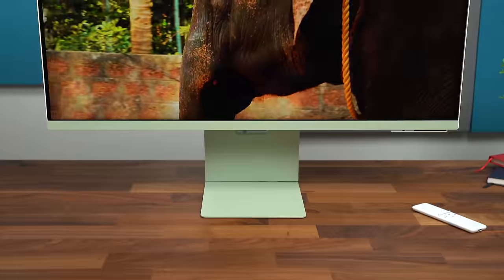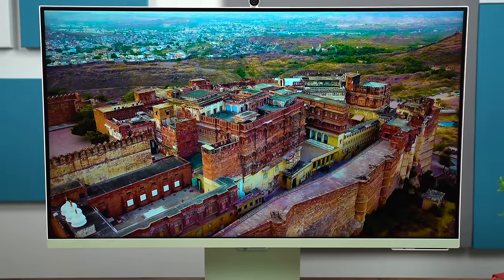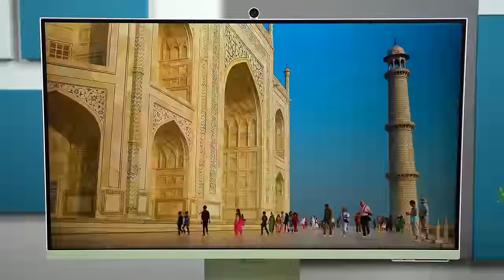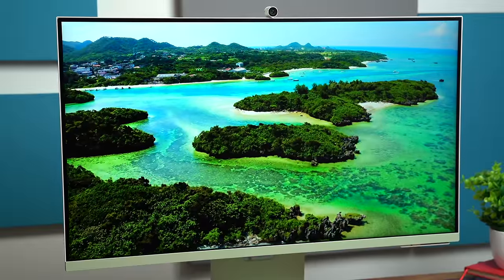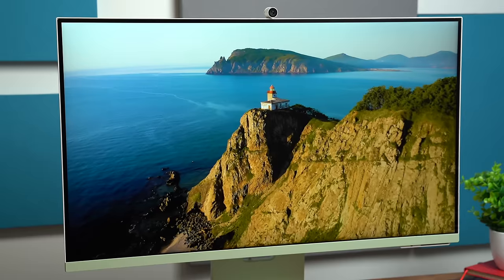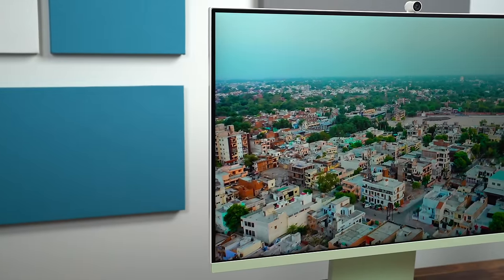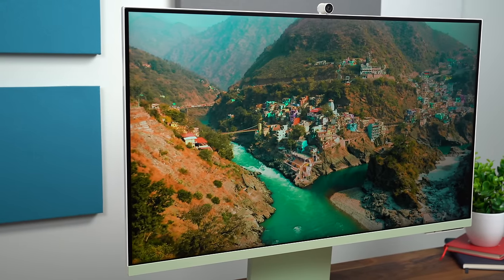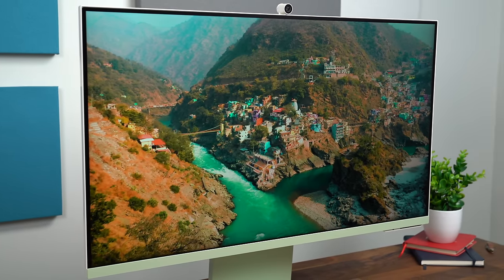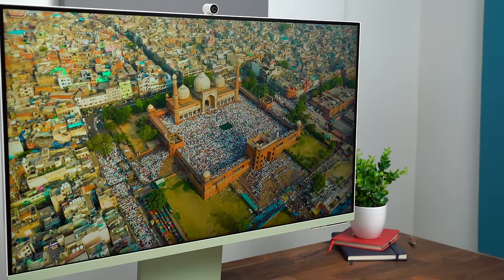Not only do you have 4K UHD resolution on this 32-inch monitor, you also have a lot of other features that make this display great. It has a 1 billion color range, HDR10+, 99% sRGB, and adaptive picture mode. I found the colors to be very accurate — they really pop. Viewing angles are excellent, so even when rolling back and forth across my desk I can clearly see what's on the screen at an angle.